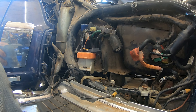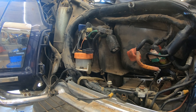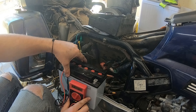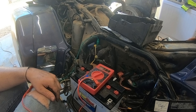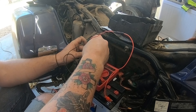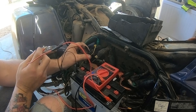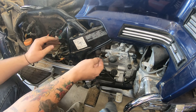This is an '88, so it has the second starter solenoid, and I wanted to be absolutely sure before I pulled off the starter that it was not a starter solenoid issue. So we followed the procedure in the service manual, and this solenoid is good. Dang it — I was really hoping it was going to be the solenoid so I wouldn't have to pull the starter. But no such luck, so it's time to go ahead and finish pulling out that starter.